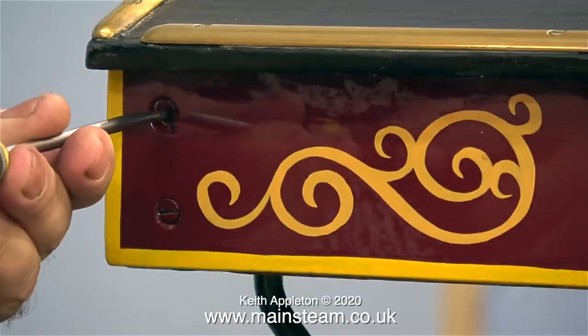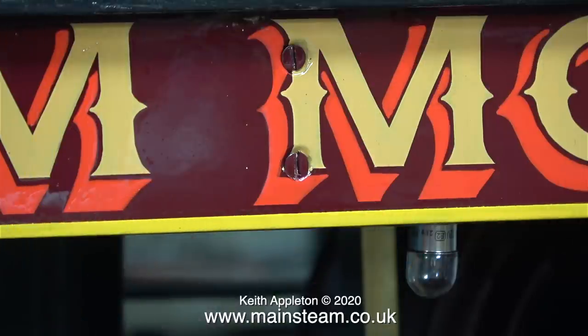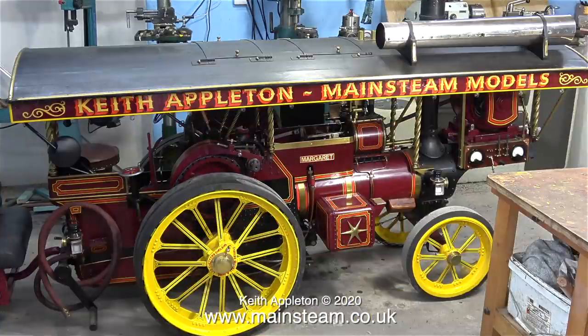Quite frankly it's beyond my comprehension — I've tried but I cannot do this. The screw heads on the letter M are also going to need some touching in to match, but never mind about that for now, just look at the effect. I really do like this. The job has exceeded my expectations when I started it. A good feature is that the lettering on the canopy is much larger than life, which is very common on traction engines of this type.